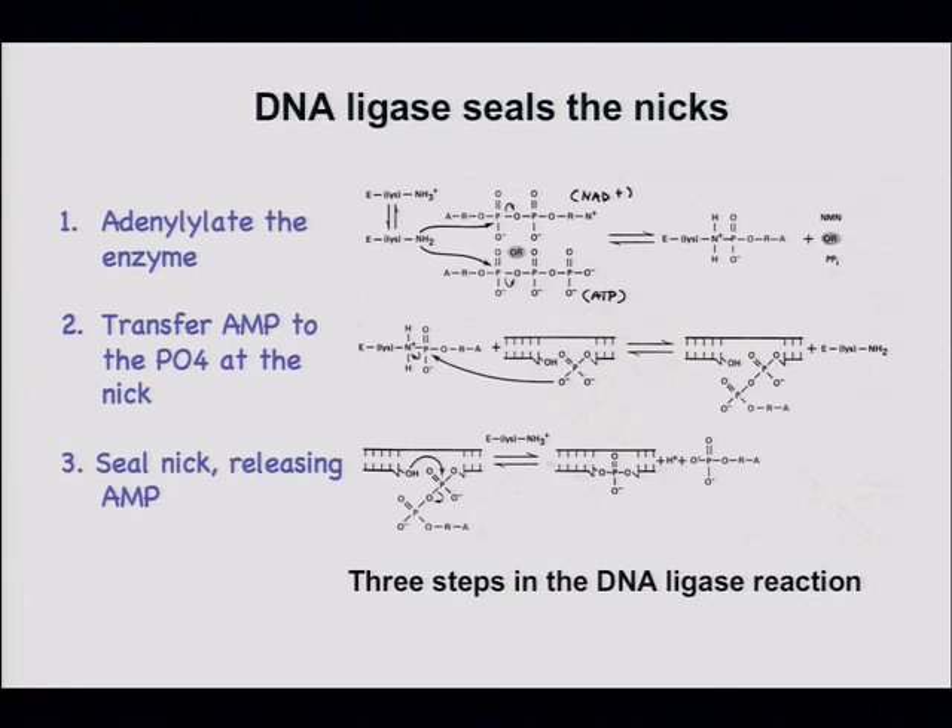This is the product right here: a 3'-hydroxyl literally right next to a 5'-phosphate from the next nucleotide in the chain, but there's no covalent bond between them. Without ligase, the genome would be nicked every thousand base pairs or so.